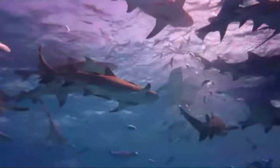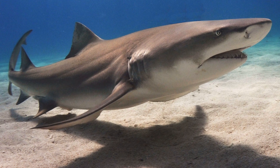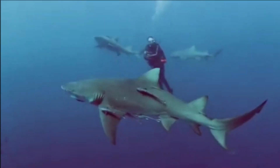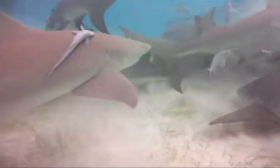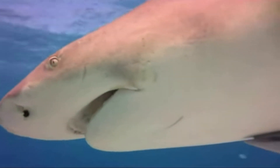Juvenile lemon sharks form small groups. They may grow to 9 or 10 feet long. Lemon sharks can survive in captivity and have been used for a variety of research purposes. They are also popular in aquariums.